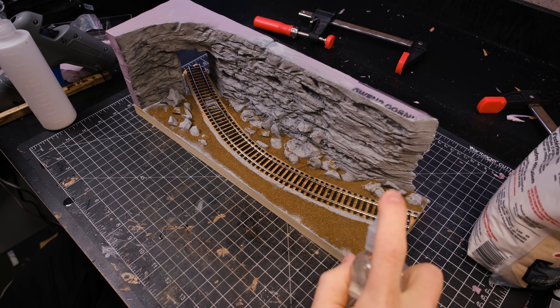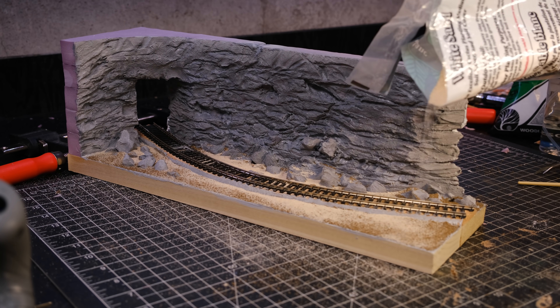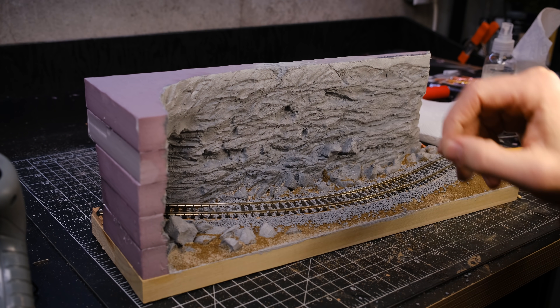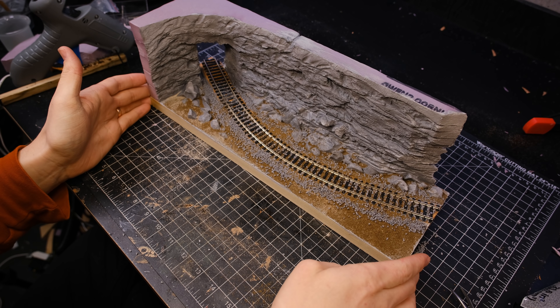I also sprayed on some isopropyl alcohol — and I'm not really sure what it does, I just see all the other craft channels do it so I like to do it too. Just kidding — the isopropyl alcohol breaks down the surface tension of the glue, allowing it to flow better and not pool, which gives you much more even coverage.